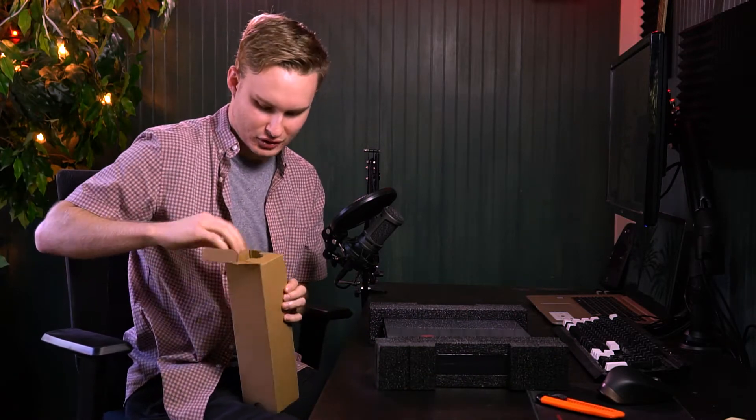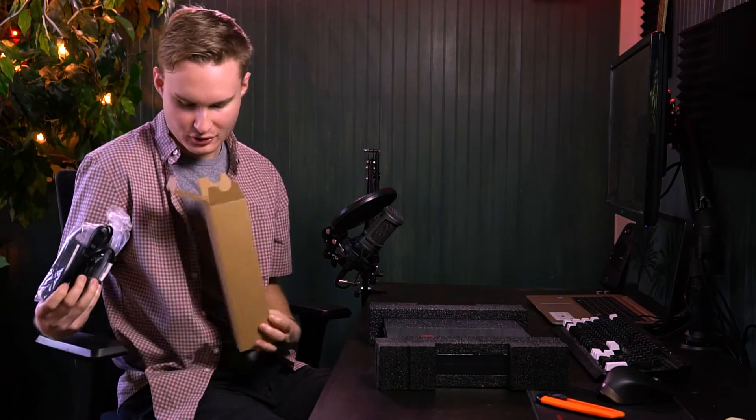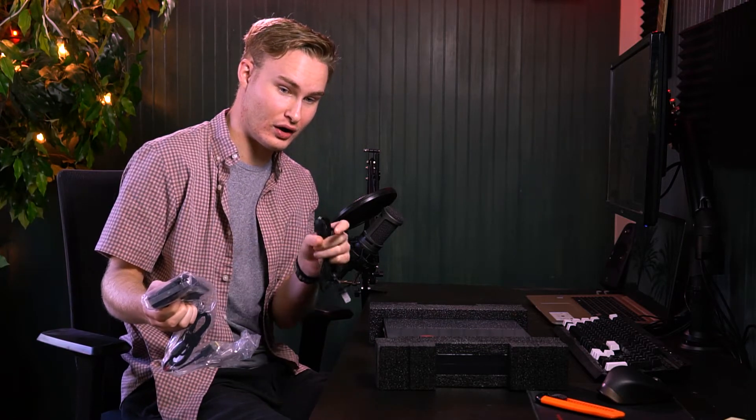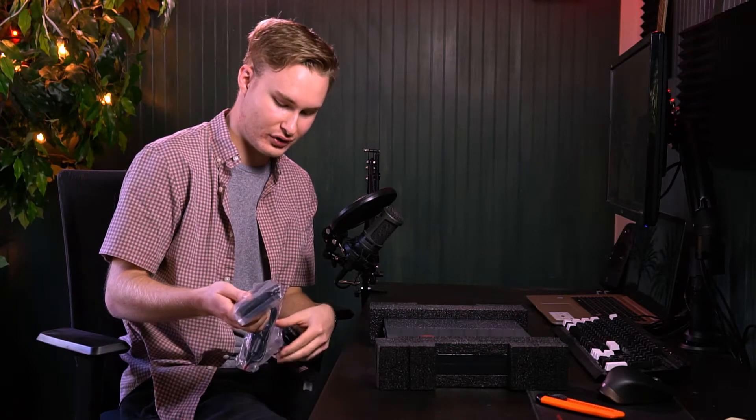But first let's unbox this other box. I believe the power charger's in here. Yep. It's a pretty big brick, but it's nice because the brick is not on the wall outlet side — it's actually in the middle, so I actually prefer that over the others. It's 135 watts.